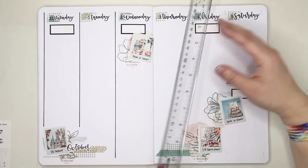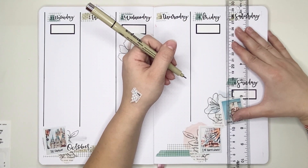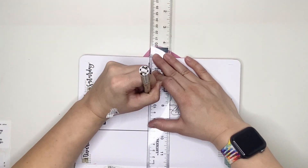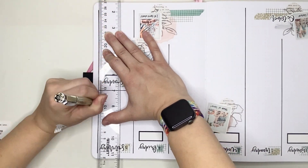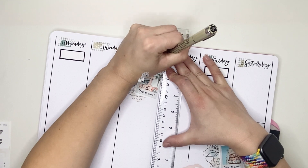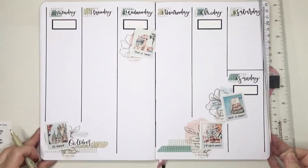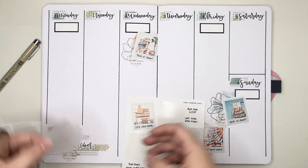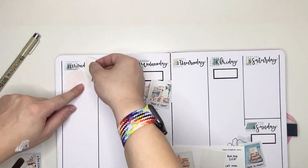Now I'm going in with my Micron to put in lines separating the days of the week. When I do this kind of layout I utilize the spine of my notebook — I go in with lines to separate each day, then I also go into the middle where the spine is and put a line there as well. I put in a horizontal line to separate Saturday and Sunday, with more room left for Sunday. Drawing the line down the spine isn't ideal, but it gives me the most horizontal room for each day of the week.